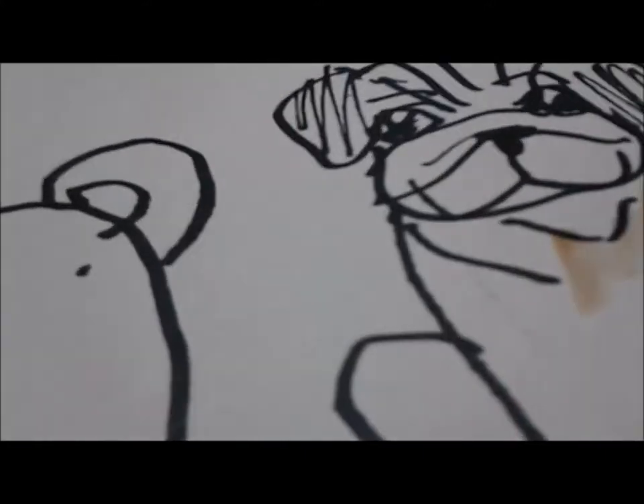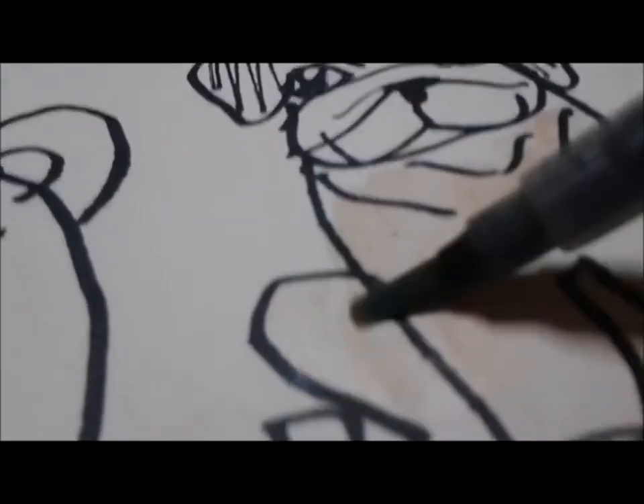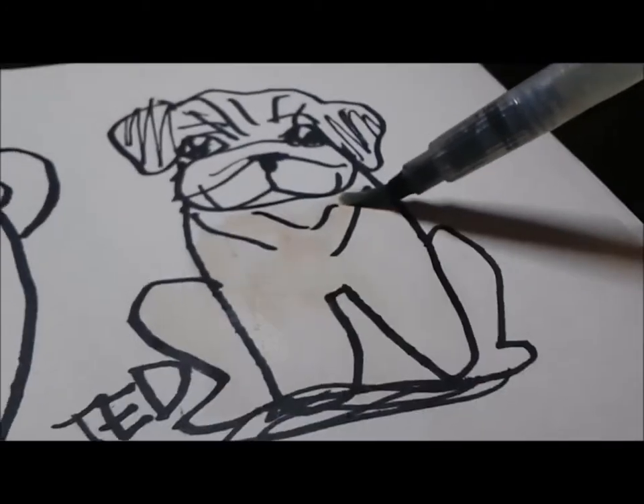I got some watercolors from Genie's art desk and I also used her brush for coloring. We're gonna color the pug in my color, which is fun!